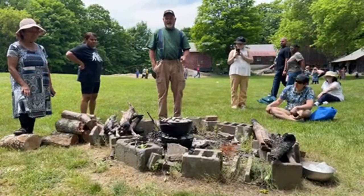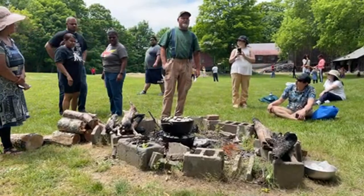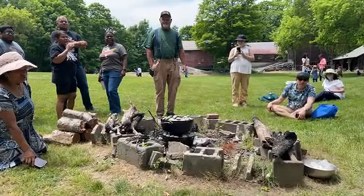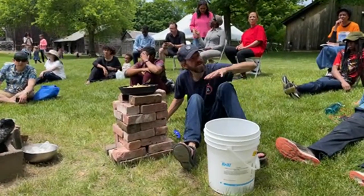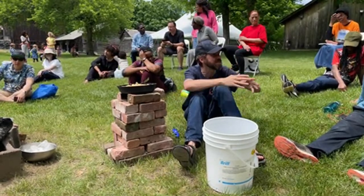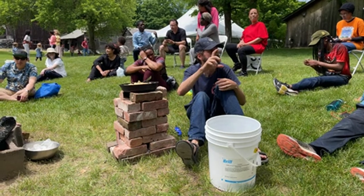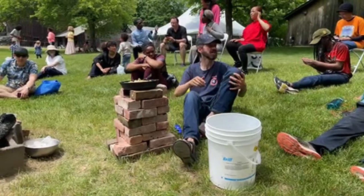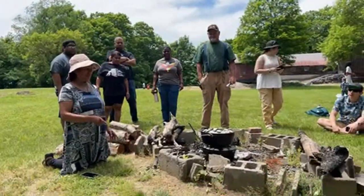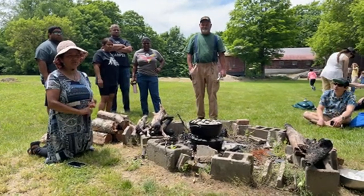Burning it until it's black means it's fully seasoned. Lodge already comes seasoned. We got these at the Lodge outlet store as seconds — about 40 to 50 dollars for the pots. I have too many of these pots and pans — many of those I found at yard sales and thrift stores for three, five, maybe eight bucks at most. Because people buy them and they get rusty and say 'forget this, it's ruined' and give them away.